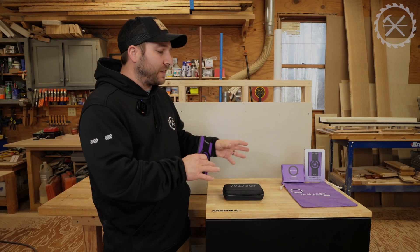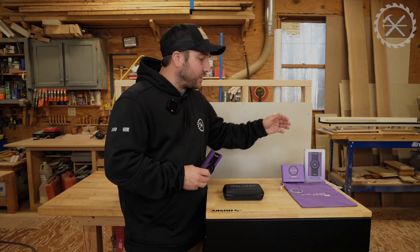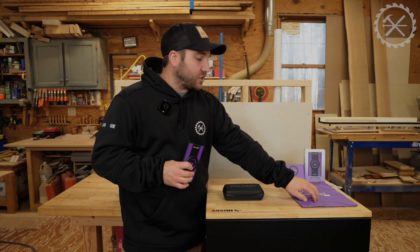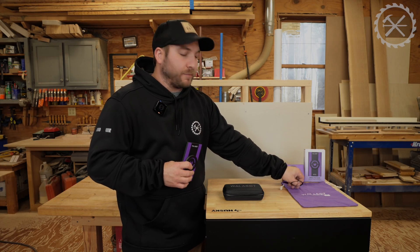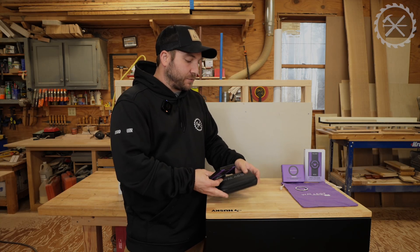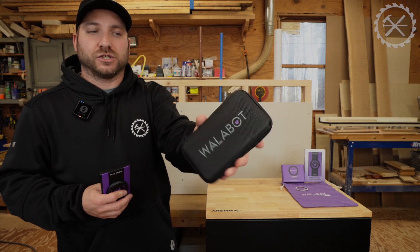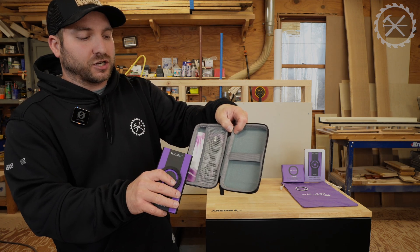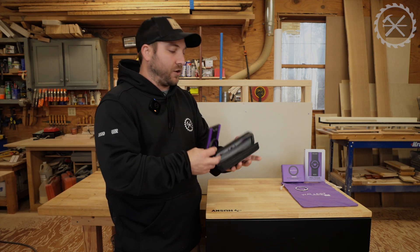Let's go over everything the bundle comes with. It comes with the Wallabot DIY 2M unit itself, a soft bag, the magnet kit, and a soft pouch to store the unit in. It also comes with a charging cable, directions, and all of that.